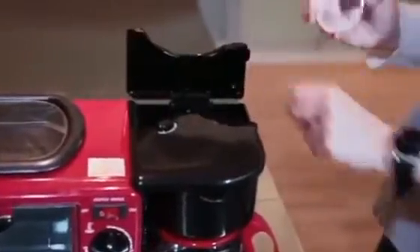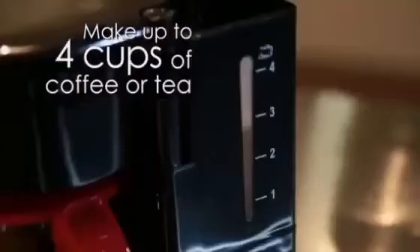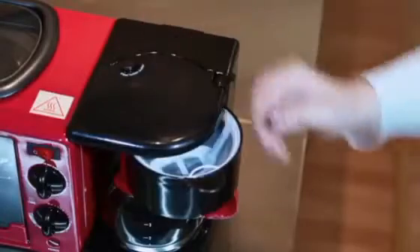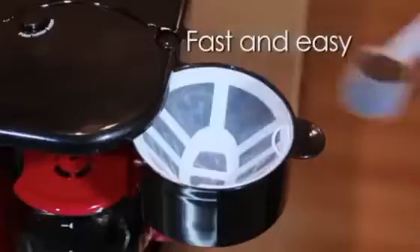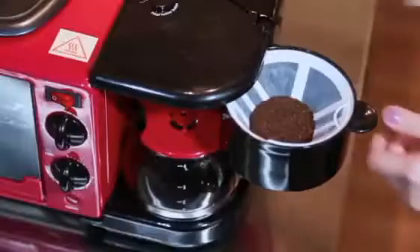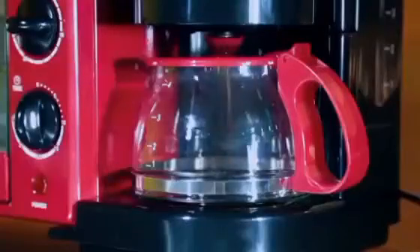The 3-in-1 breakfast maker allows you to bake golden brown slices of bread or pizza with a soft and crispy crust in less time. You can switch easily by sliding the joystick to make various foods and use the keep-warm setting to take care of all your cooking tasks. The large window and the timer with hold function allow you to cook accurately according to your requirements.